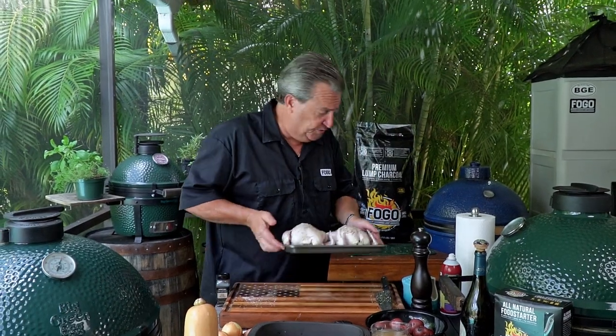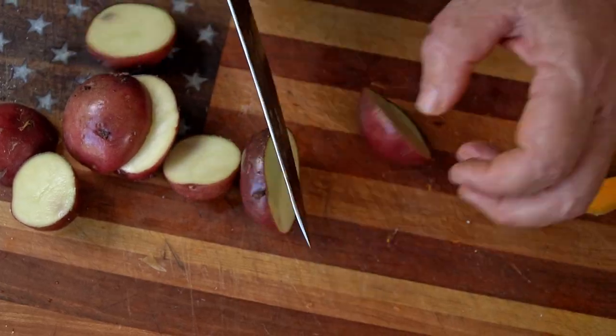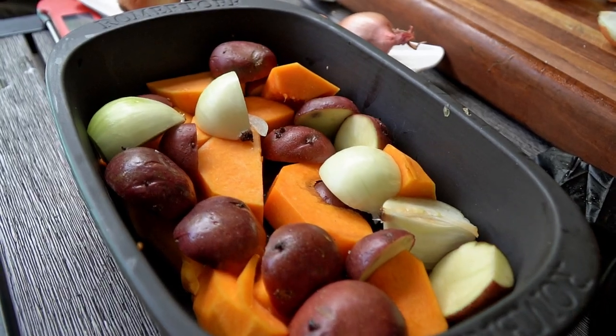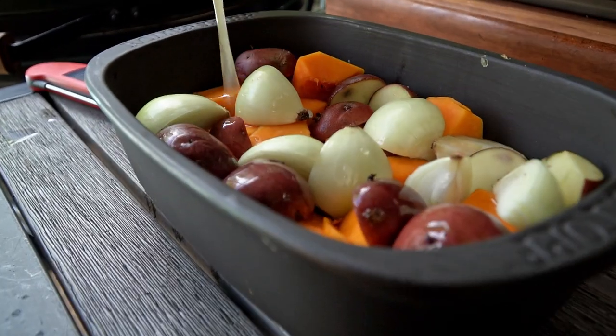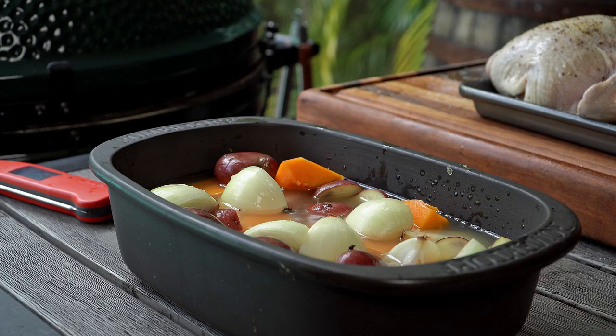Next thing we're going to do is set these to the side and let them sit for a little while. And we're going to prepare our vegetables. We're going to put a layer of vegetables down in the bottom here. We're going to use some butternut squash, some red potatoes, some shallot and some onion. We're going to make a little broth gravy for the end of it. It's going to be so good. Mom is really going to be impressed. We got all our beautiful vegetables in that pot.